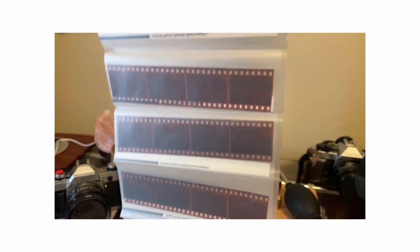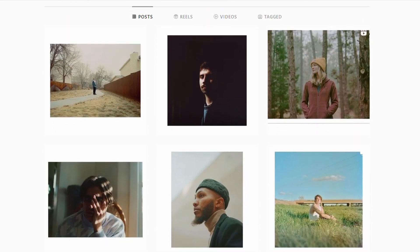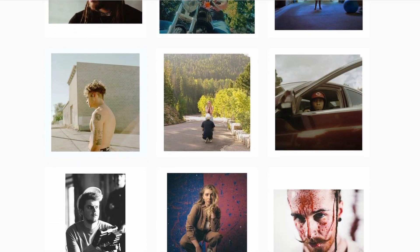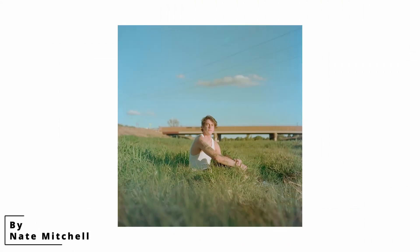I wasn't really quite sure where to start, but I have this buddy of mine, Nate Mitchell. He's an amazing photographer — I'll have his Instagram linked below if you want to check him out. He has been doing film — I actually don't know how long he's been doing film.